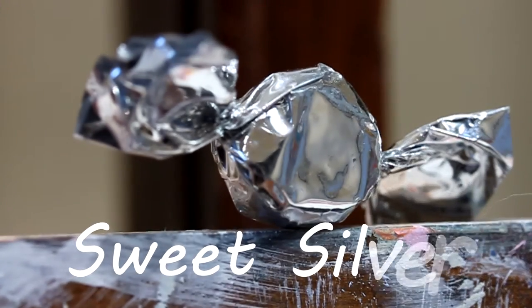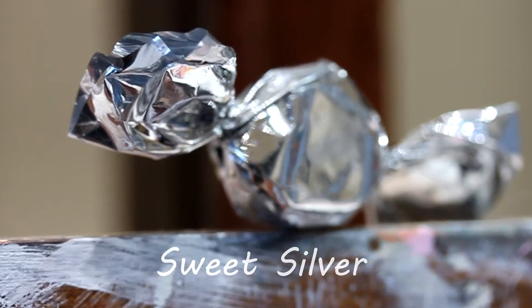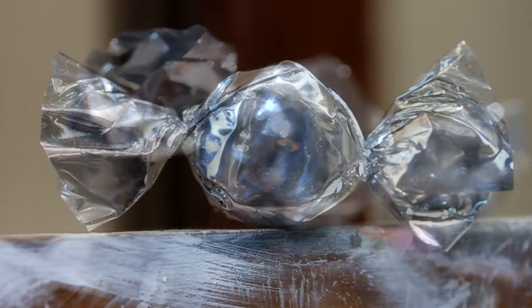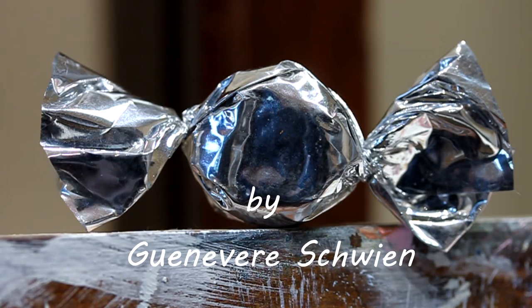Hey everybody and welcome back to Guinevere's studio. Today I'm going to show you the painting process of a small painting that I did of a shiny candy in a metallic wrapper.